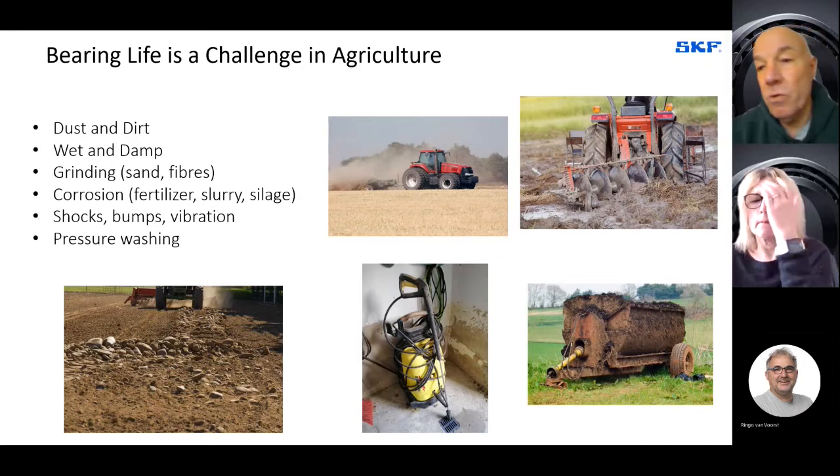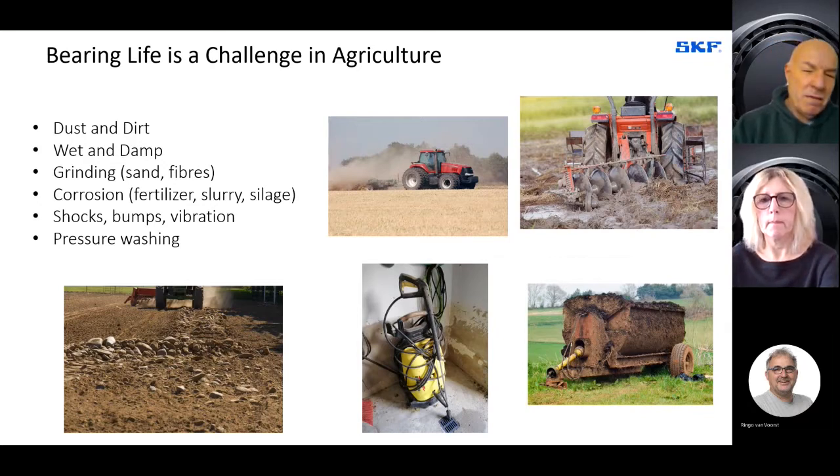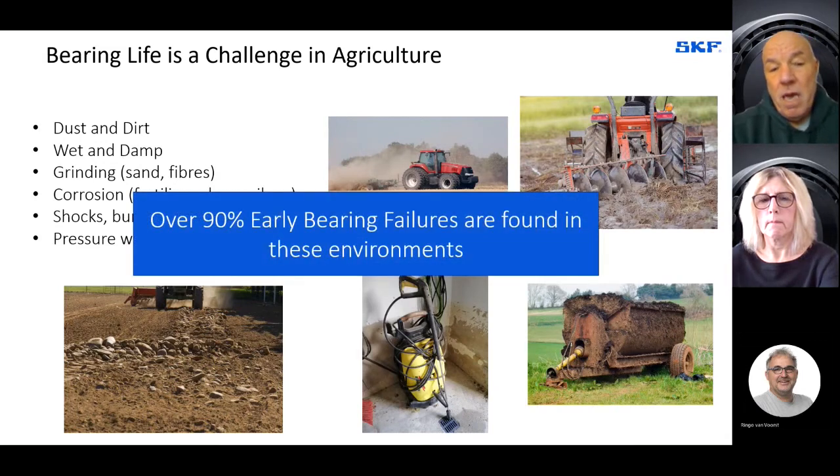Fertilizer, slurry, and silage can cause corrosion of the bearing surfaces. There are a lot of shocks, bumps, and vibration with agricultural machinery, plus consider cleaning — high pressure washing at the end. The environment that a bearing has to work in on an agricultural machine is totally different from, say, a motor car or bearings in an electric motor in your white goods at home. In fact, over 90% of early bearing failures are found in the environment described for agricultural machinery.